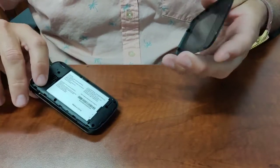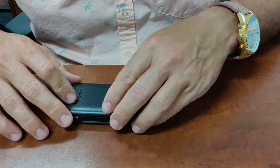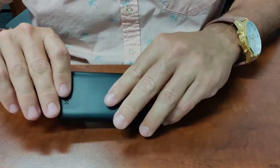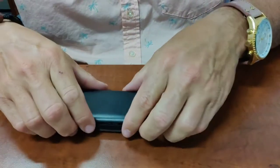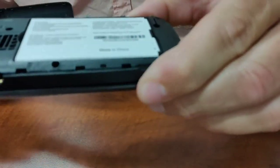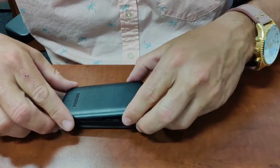The next piece, which is sometimes trickier than we want it to be, is just getting the case back on. That's tricky for a reason — we want this case to be secure. I've laid it on and you'll see that there are notches on the case corresponding to notches on the phone.